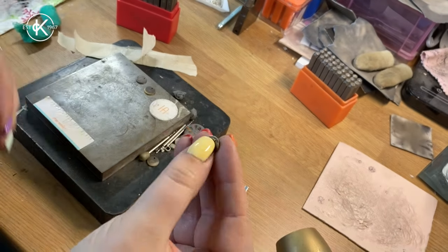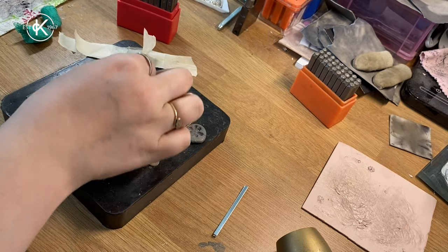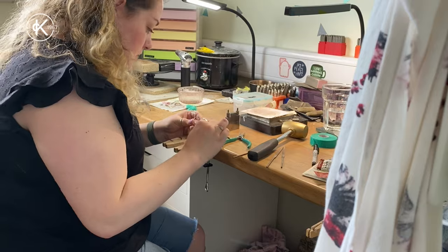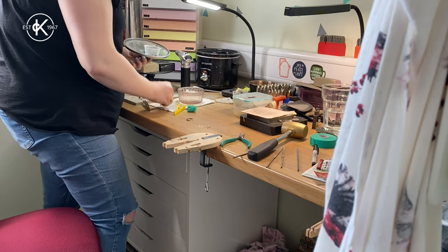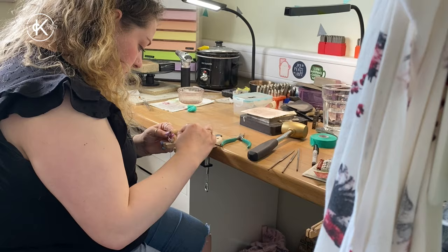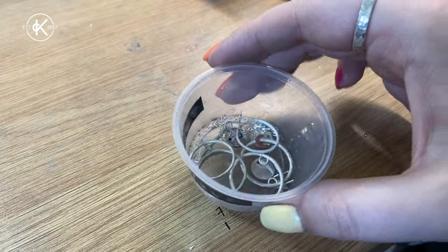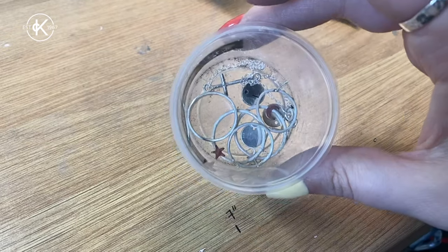So because this has been annealed it looks super grubby, as does all of my jewellery that has been torched. These will all need to go in the pickle to bring them out as a bright white. This little pot of goodies is ready to go in my tumbler. I have blackened the charms and the ring and strengthened the earring posts on these. They'll go in the tumbler for a little while and I will see you on the other side.